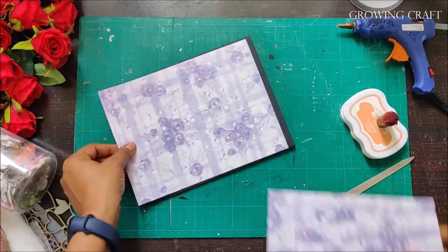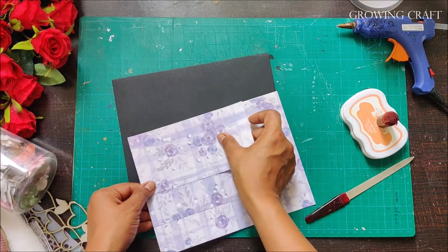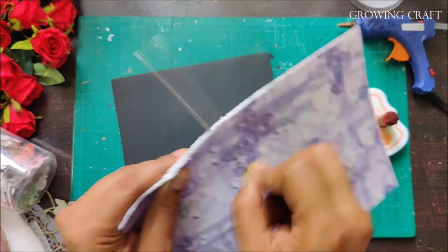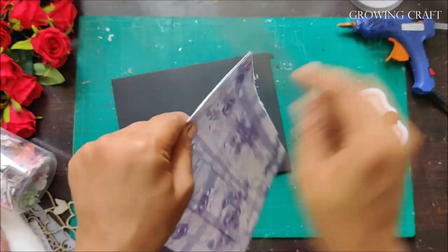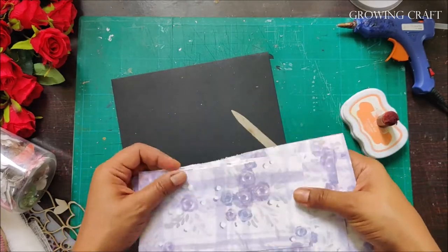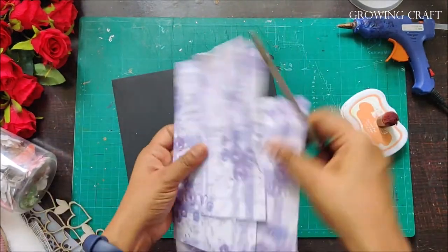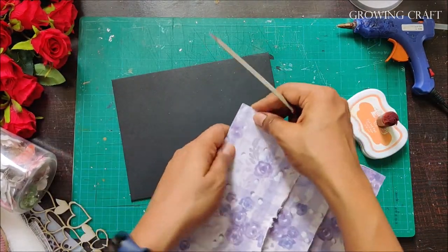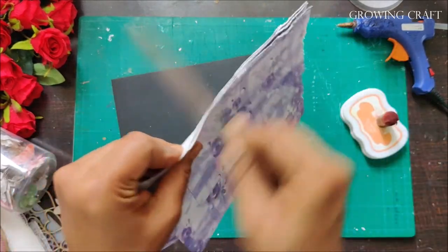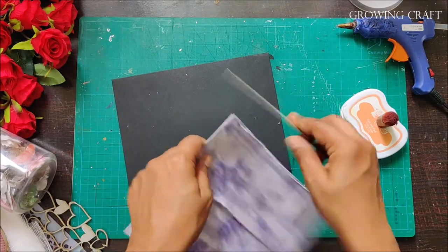I have already pre-cut three papers of one pattern — each one slightly smaller than the other. Here I'm distressing the edges using a nail filler I've been using for crafting. I just take the papers, rub the nail filler on the edges, and get a beautiful distressed edge look. To distress further, you just turn the pages a bit and roll the edges up.